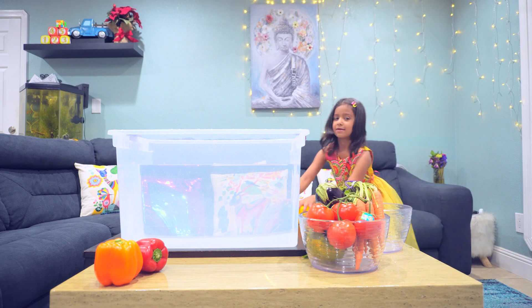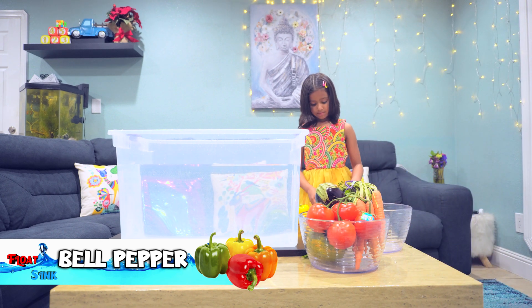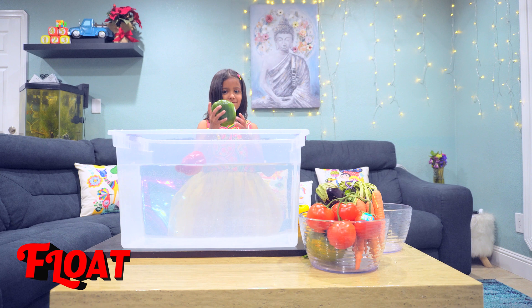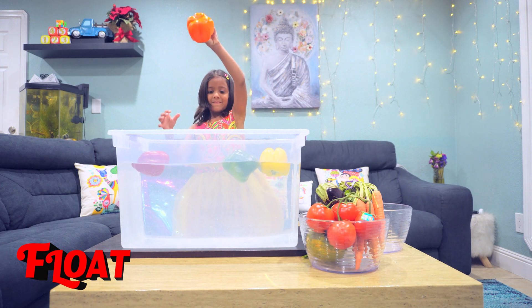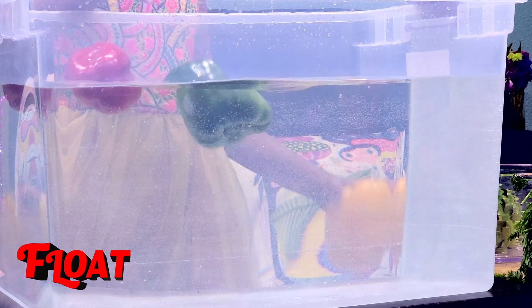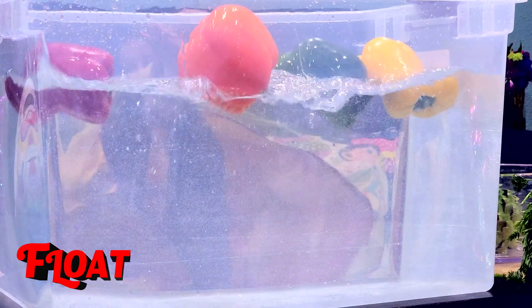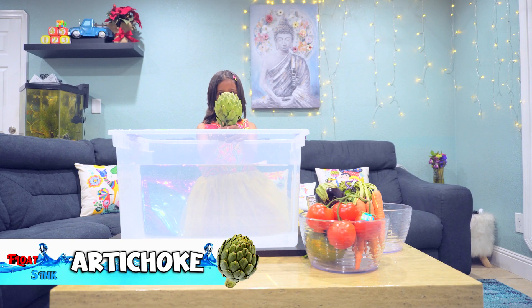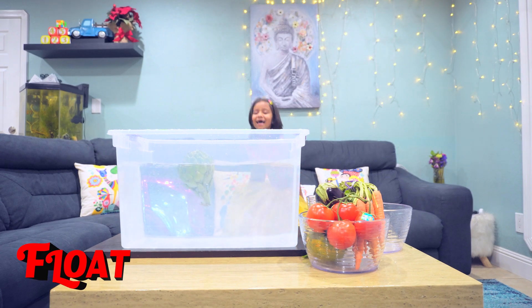I want some red. What do you think? Float! Float! And last one — float. Float! Float! Yay! Yes! Yay!